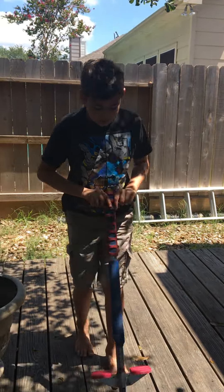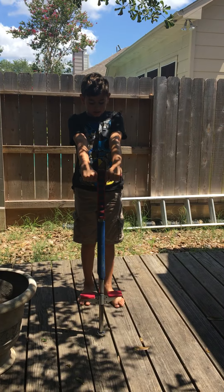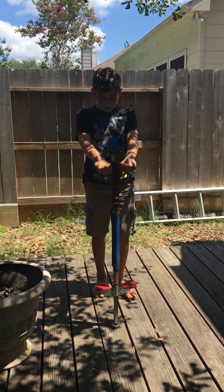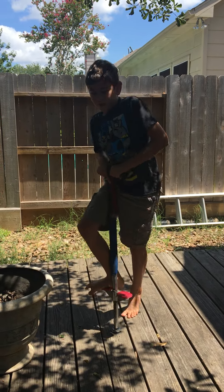The first step is to hold it up like this. You see how my arms are straight? Put one foot on and then the other one really fast.